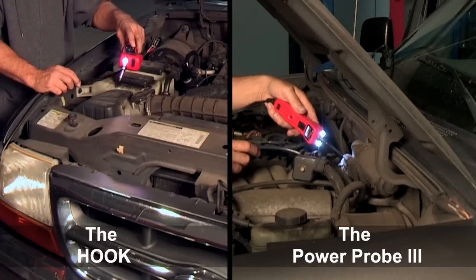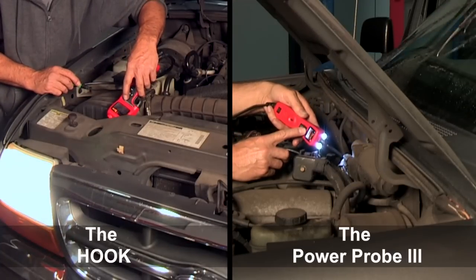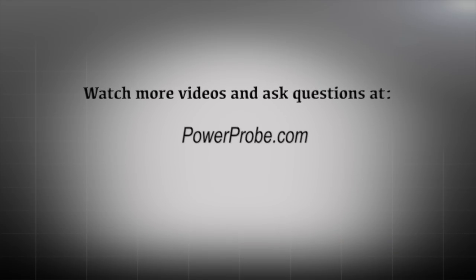The Hook and the Power Probe 3 will speed up your diagnosing time and increase your profitability. For more information, visit PowerProbe.com.